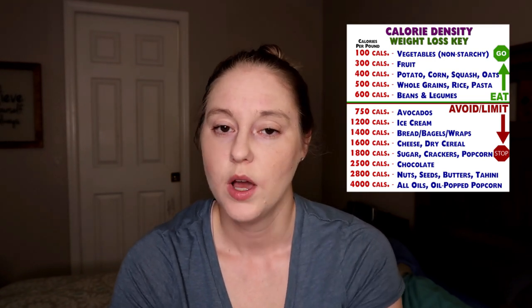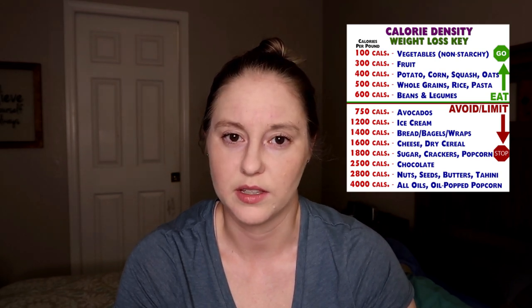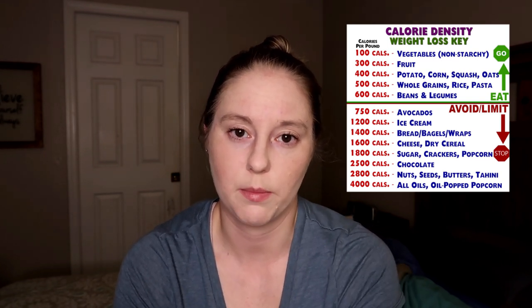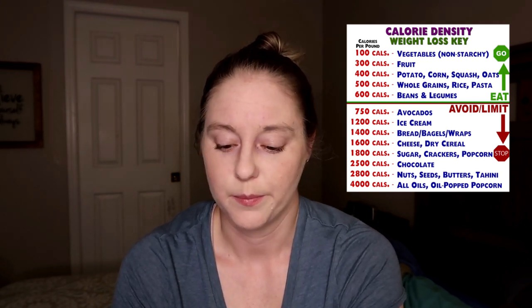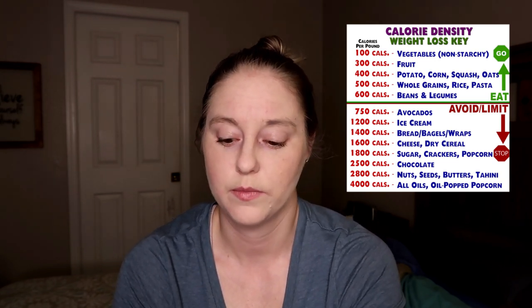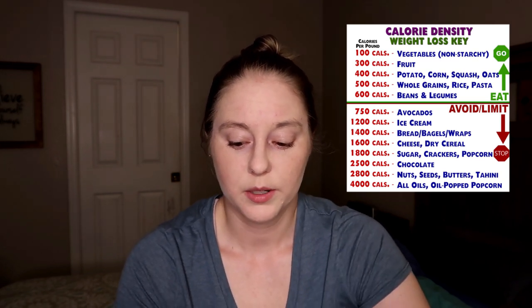Occasionally I will enjoy a mug cake from Plantifully Kiki — I'll link that recipe in the description box because it is so good. I use Enjoy Life chocolate chips because they are top-eight allergen free and vegan and gluten free as well. That's just what I have to have on hand for my daughter with her food allergies.